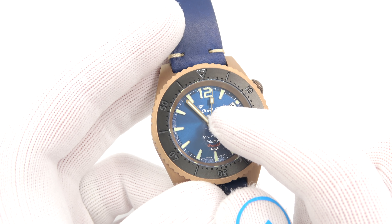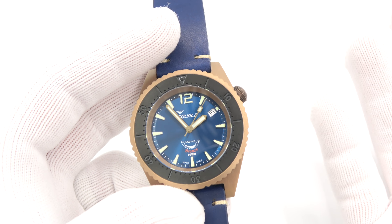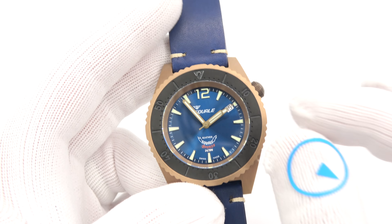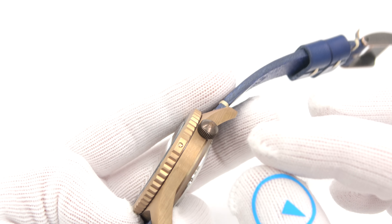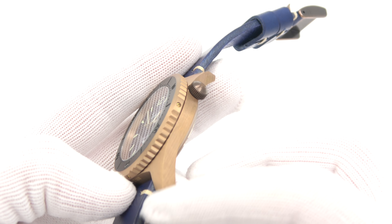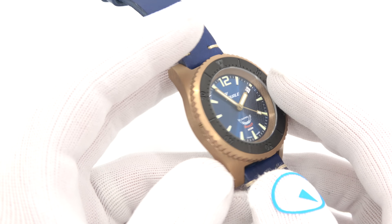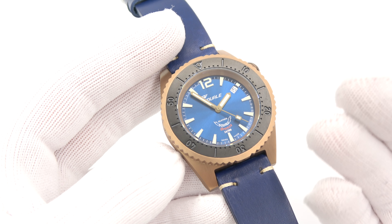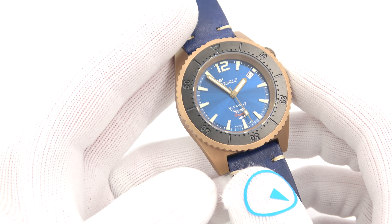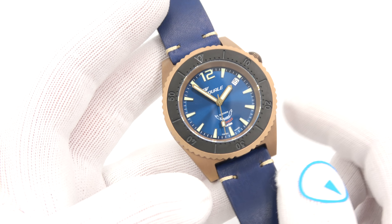There's an awesome blue leather strap — Italian, made-in-Italy leather — with tied-off stitching, nice thick keepers, and of course a bronze signed buckle. The price on this one is $1,199. Your standard stainless steel models go for around $300 cheaper, so it's in line with everything else. For a bronze diver, it's only going to get more interesting with age as the bronze oxidizes and gets patinated.